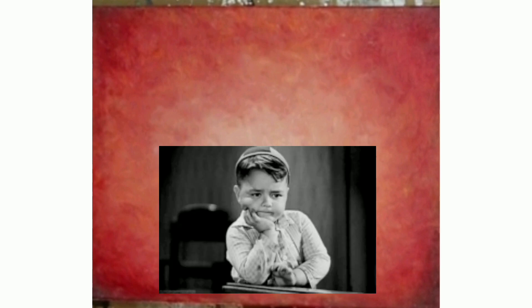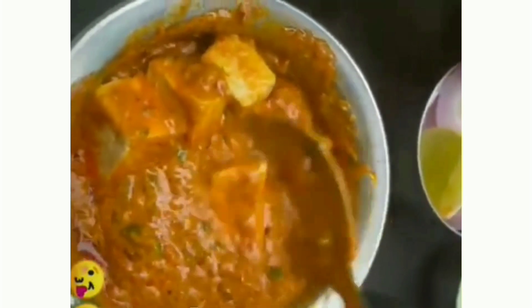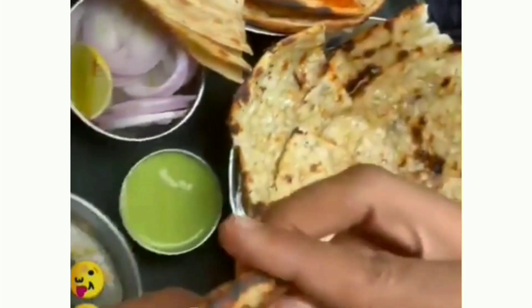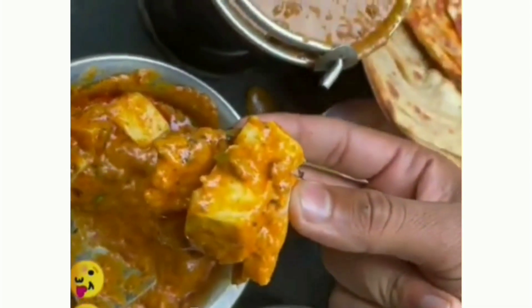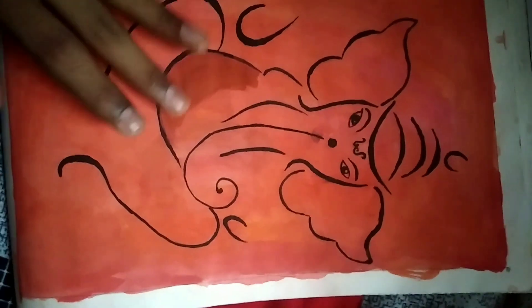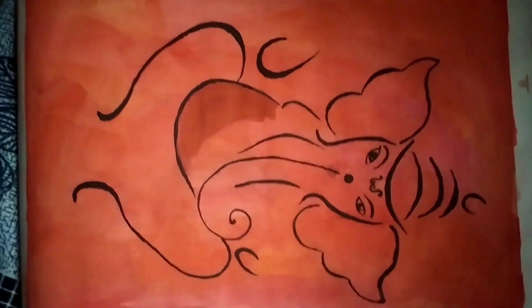This is normal drawing paper — you can find it at any stationery shop. I made this with a mixing of red, yellow, orange, and brown. Let the color be dry; until then I'll take my lunch. I ate shahi paneer and naan roti for lunch — this is my favorite dish, I love this dish. You can also try this dish — take the recipe from YouTube. Look how cute this Ganesha is looking! Oh my god, I didn't expect it to look like this.